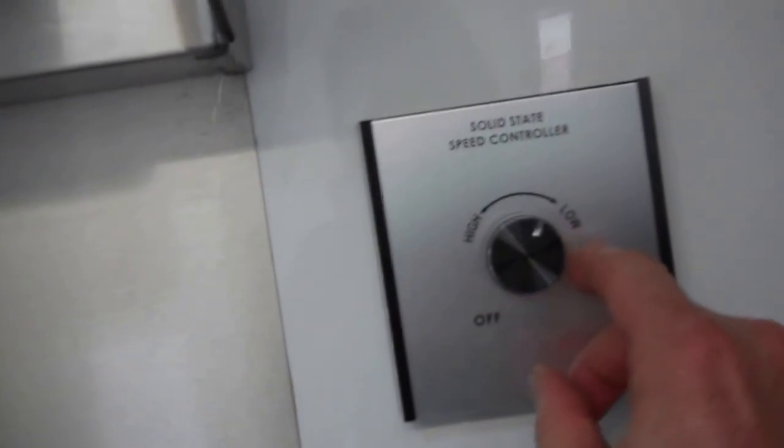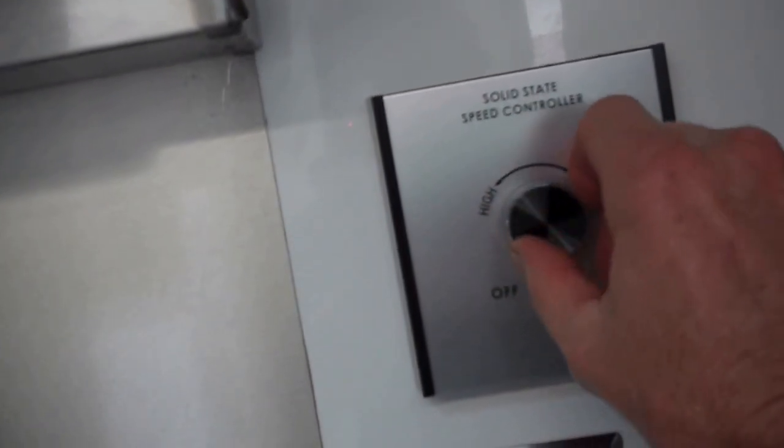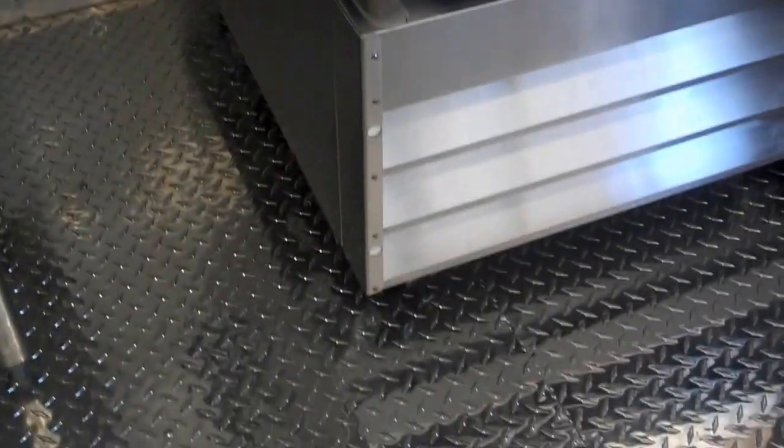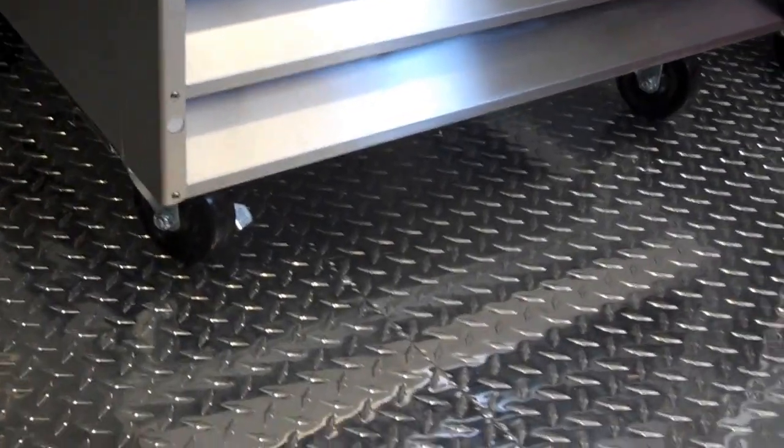This turns the fan on and this turns it down. That way if you ain't using everything you can just turn the volume down to a little speed. There's your light — two lights in it. It's got the e-track there behind the refrigerator and freezer. As you can see it's a commercial freezer and refrigerator. It's got lockable wheels — a little upright unit.